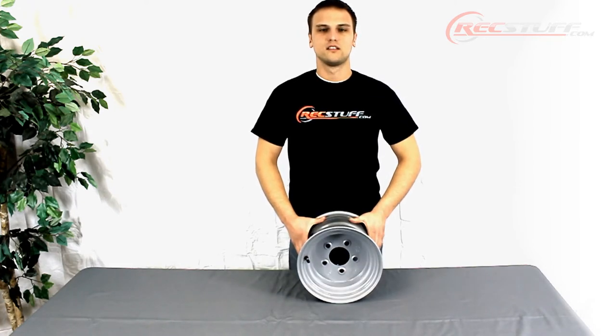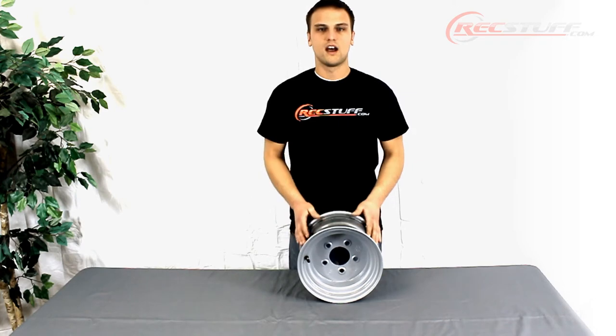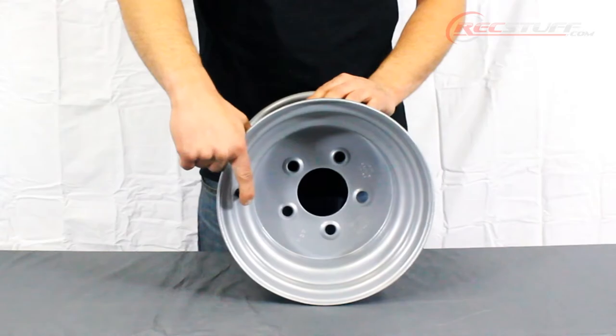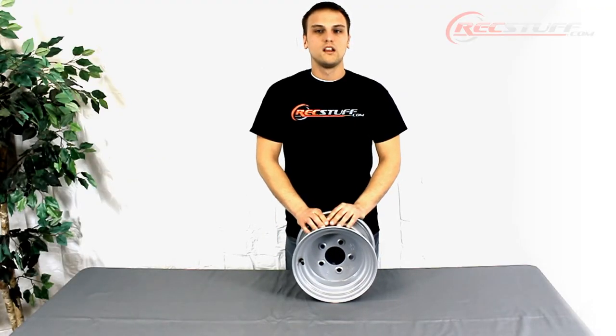Each one of our steel wheels comes with a high pressure valve stem already installed in the wheel. These valve stems are good to 100 psi. Typically these wheels are used with a 20 and a half by 8 by 10 tire.